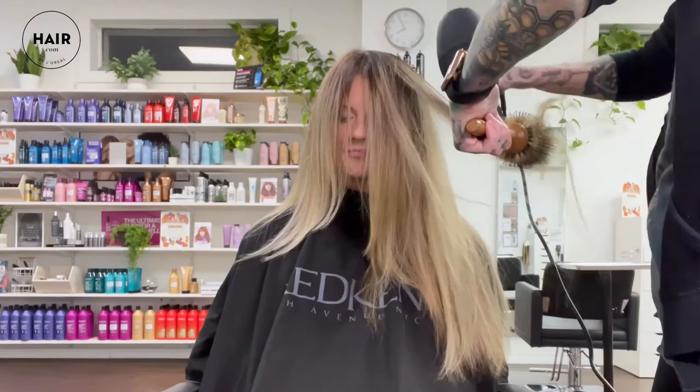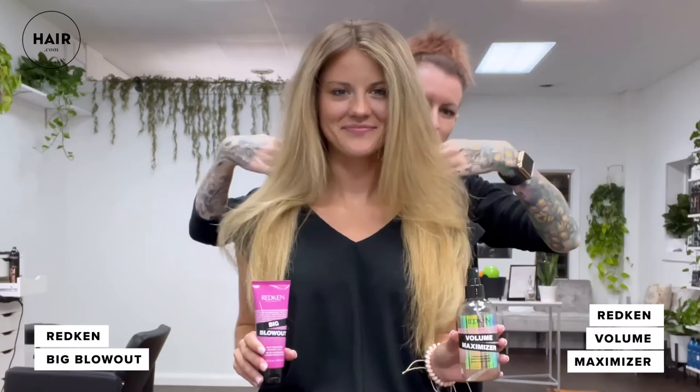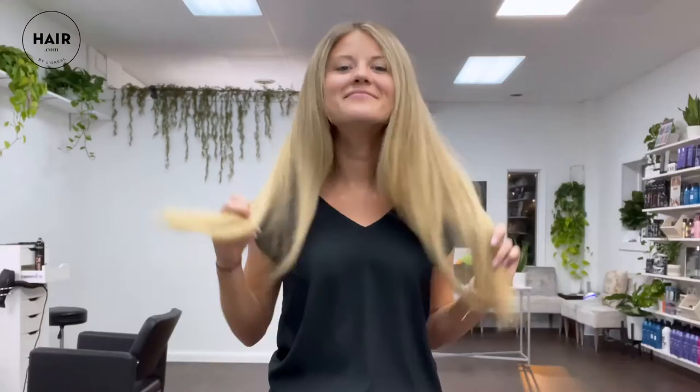Big Blowout gives you that big bouncy volume and Volume Maximizer gives you that thickening full volume. Check out the difference. One side is big and thick and strong as far as volume goes, and the other side is light and bouncy and airy, just like you're walking around with that fan Beyoncé seems to walk around with too. I love it. It's just a matter of what you're looking for in your style.